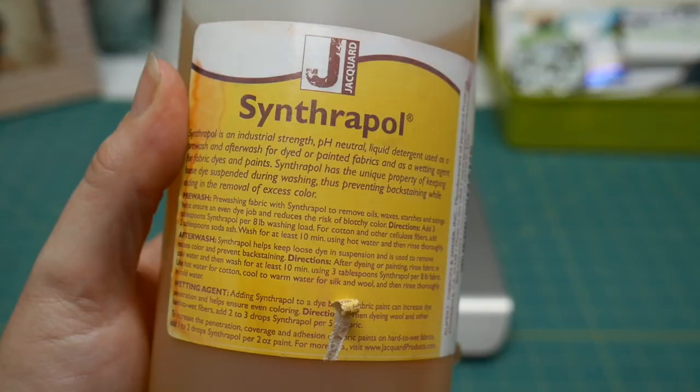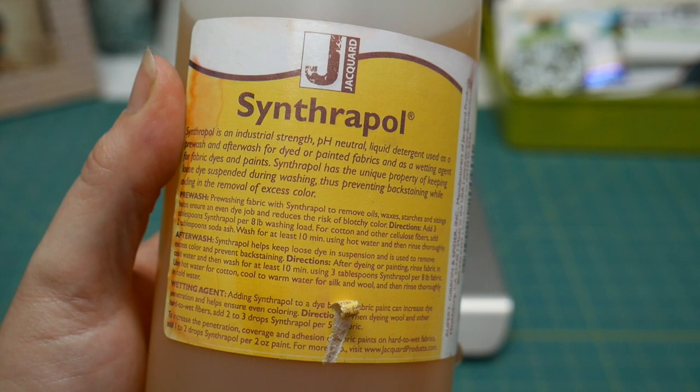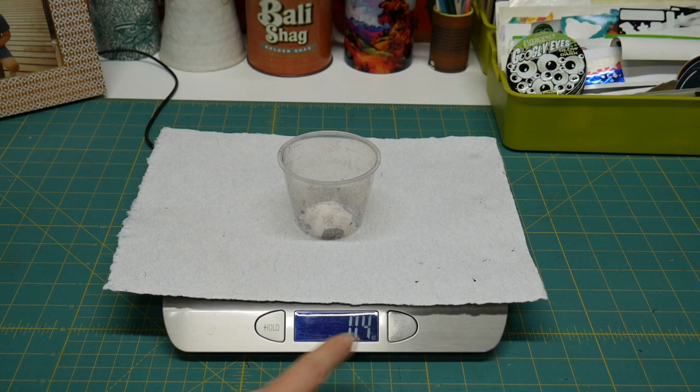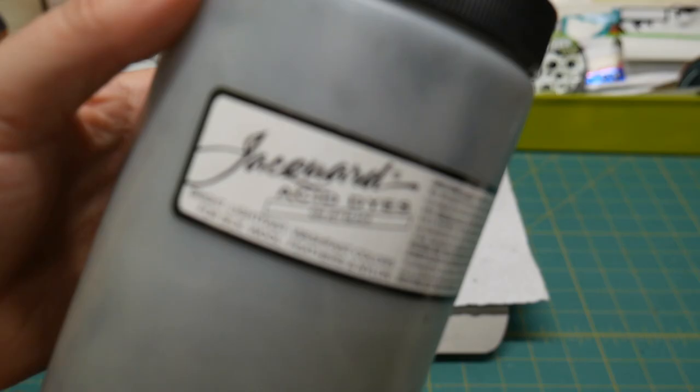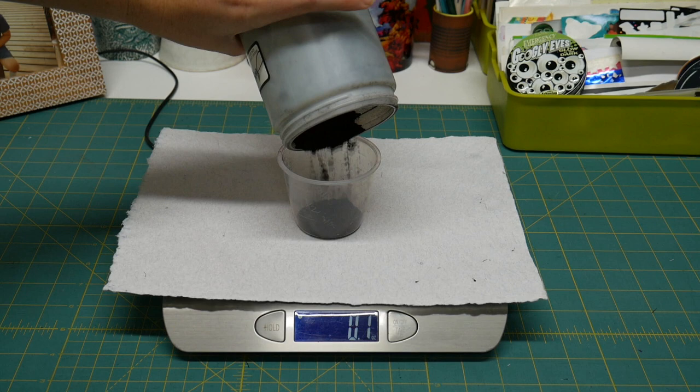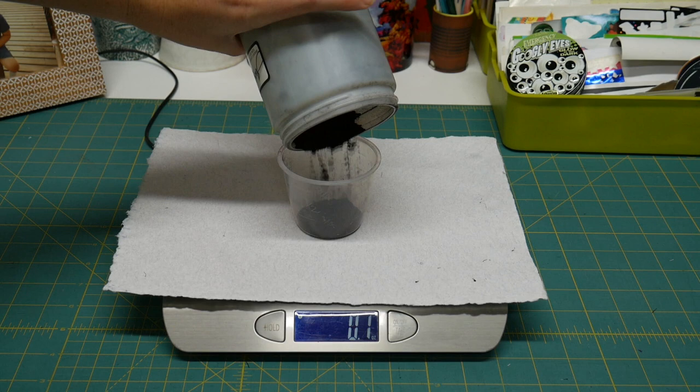I start by measuring out the amount of fabric I plan on dyeing and then throw it into a wash with a textile detergent called Synthrapol. While I'm still at this stage I'll also weigh out the amount of dye powder I need. Today I'm using a jet black acid dye formulated specifically for silks. The amount of dye powder you need is based on how much fabric you're dyeing and the depth of color you want — or in my case today, I'm just using all I have left.